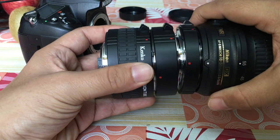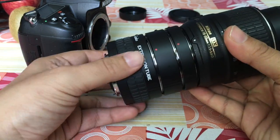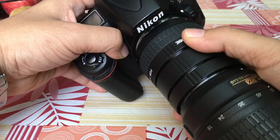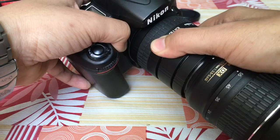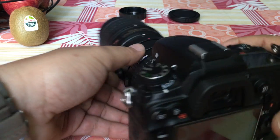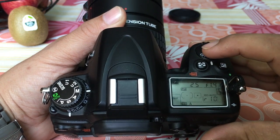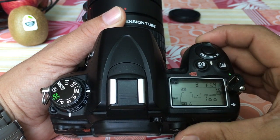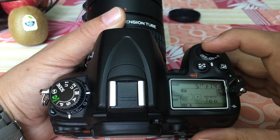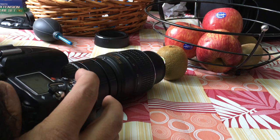Now I'm going to attach the 36mm, the 20mm, and the 12mm — all of the extension tubes together — to the kit lens. This entire setup is going to be quite heavy. It adds a lot of space between the sensor and the lens, which means you will need a lot of light to hit the sensor. Shutter speed cannot be one-tenth or one twenty-fifth of a second. When using all three extension tubes you need a shutter speed of at least five to ten seconds and minimum ISO — maybe ISO 100 — so that you don't get grain on the image.